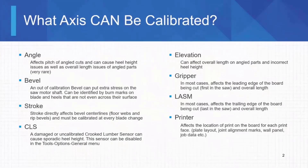We've got eight things that you can calibrate on the blade saw: six axes plus the crooked lumber sensor, or CLS, and the printer. I'm going to focus more on the six axes, which are angle, bevel, stroke, elevation, gripper, and lozum. They are much more important to most people.